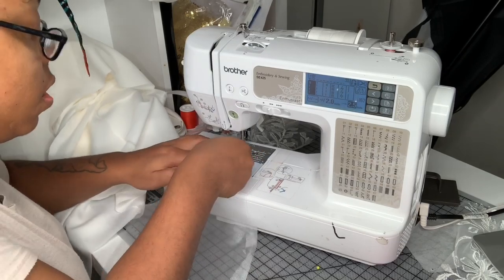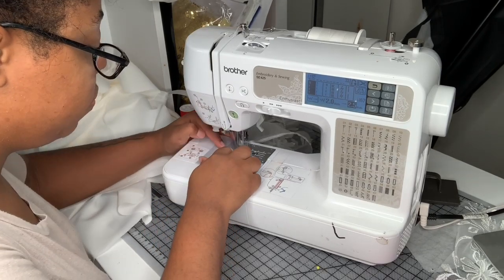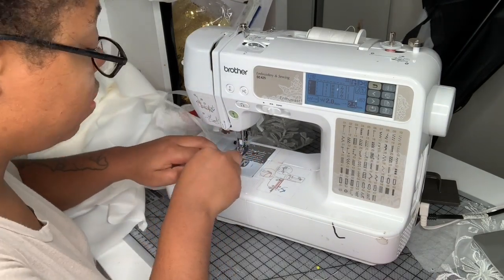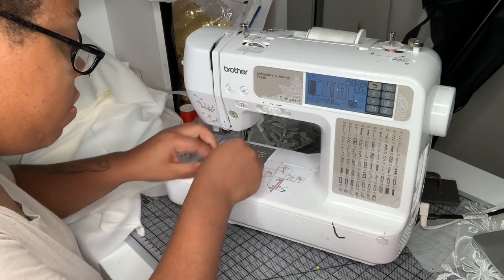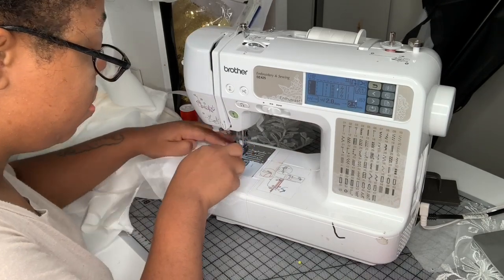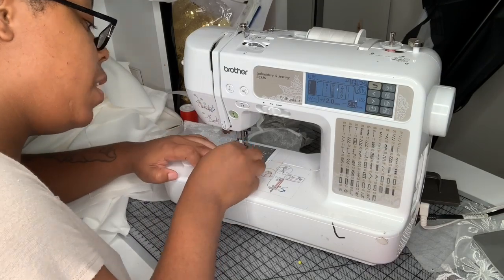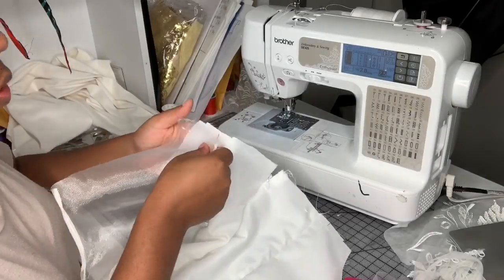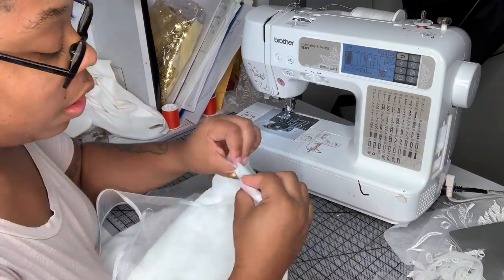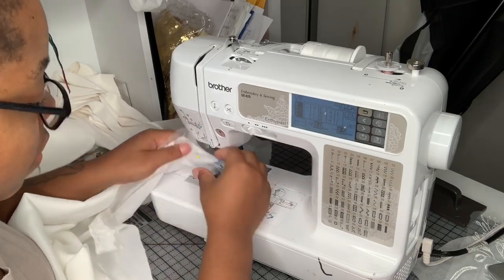I decided to do all of the rolled hem areas of the organza piece before attaching it to the skirt. I'm going to do the smallest rolled hem I can. This was really irritating but the longer I did it the better I got at it — you really just need to practice. They do sell a rolled hem foot so I may invest in that since I've been doing a lot of rolled hems lately. After the rolled hems, I'll align my notches and sew the back bodice to the back skirt at a one-centimeter seam allowance.